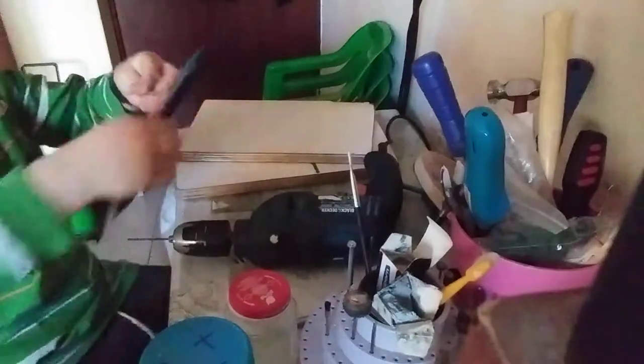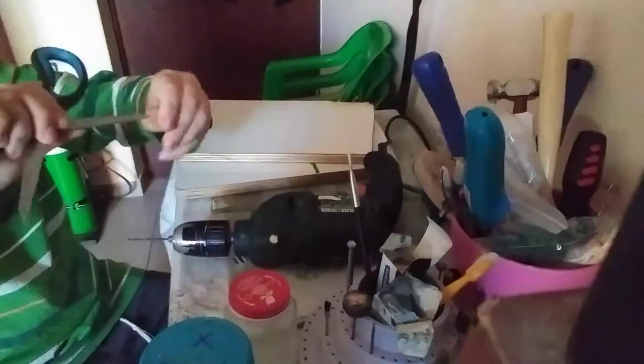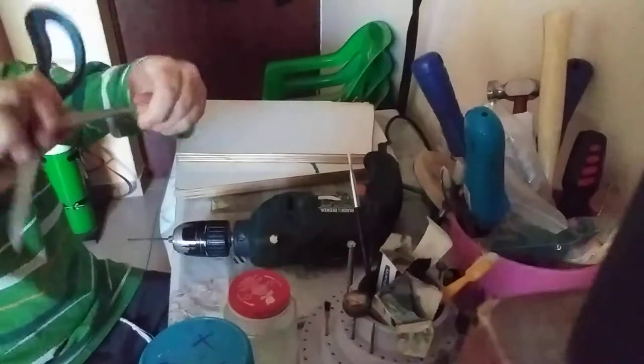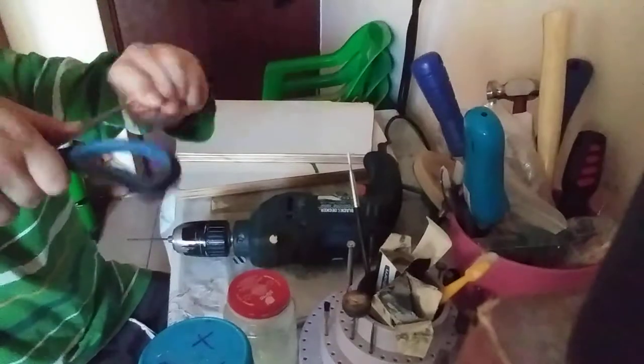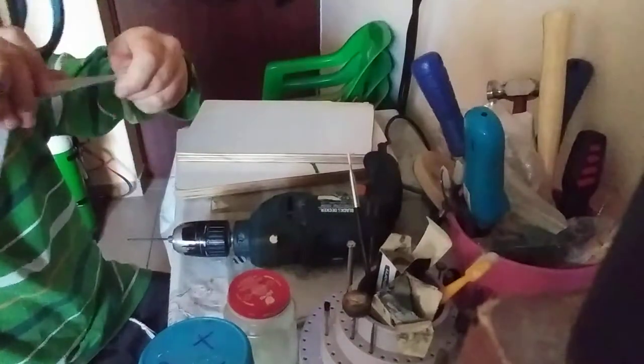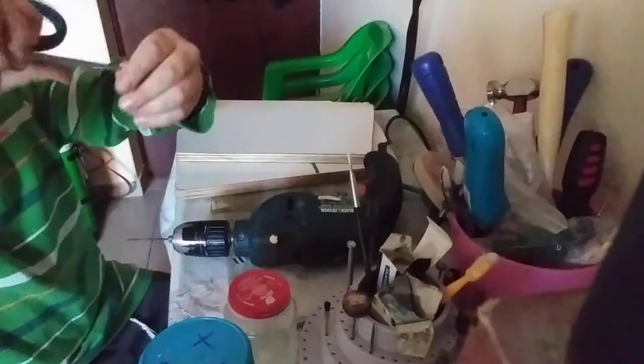Now you take the scissors and move it like this. Put it in and move it, move it and turn it — it's going to break pieces, and that's going to make a big hole.